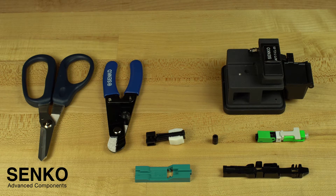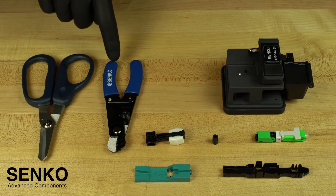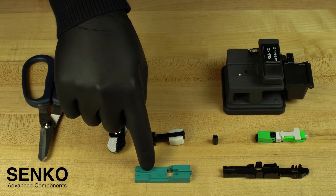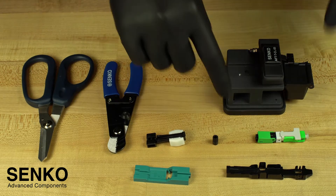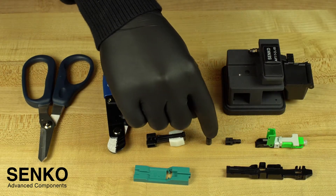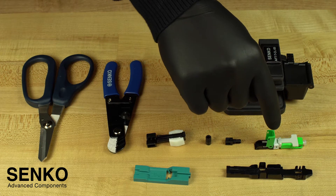You will start by confirming that you have everything you need to perform this termination. This includes Kevlar shears, cable strippers, an XP-Fit cut guide spacer, a collet chuck, an assembly guide jig, and your Senko XP-Fit Uni-SC connector which has a screw cap and back post. In this case the connector is green indicating APC; blue would indicate UPC.